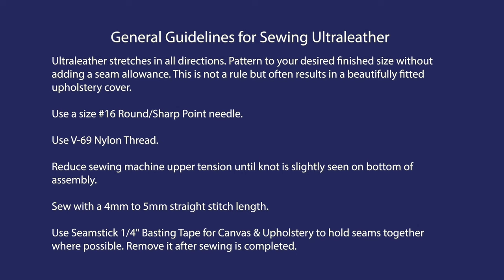When sewing ultraleather here are a few general guidelines — they are not rules. Ultraleather stretches in all directions, so typically cut it to the desired finish size; do not add seam allowance. Use a size 16 needle and nylon thread — nylon thread will stretch and go back to size when the occupant leaves the upholstered piece. Reduce upper tension on the sewing machine until the knot is slightly seen on the bottom side. Stitch length is typically 4 to 5 millimeters. To reduce puckering, use seamstick quarter-inch basting tape for canvas and upholstery from Sailrite. With ultraleather, the seamstick is typically removed after sewing — that's not the case with other fabrics, but with ultraleather it is easily removed.